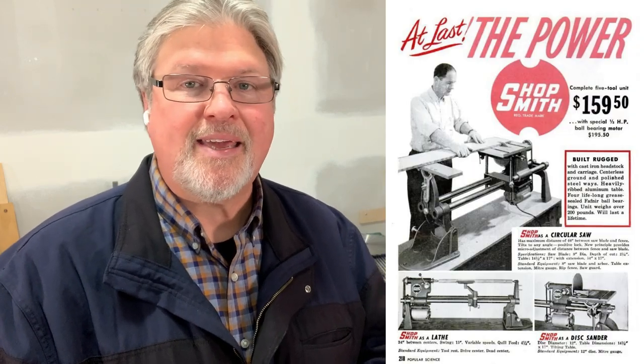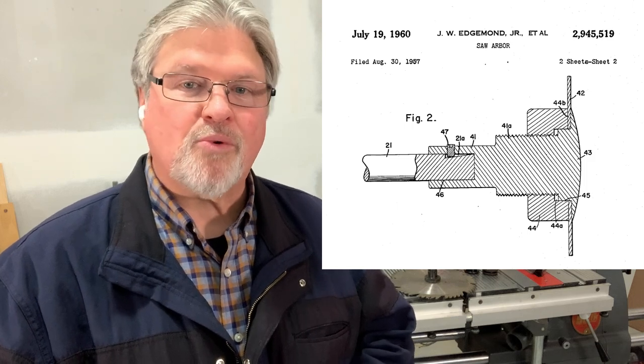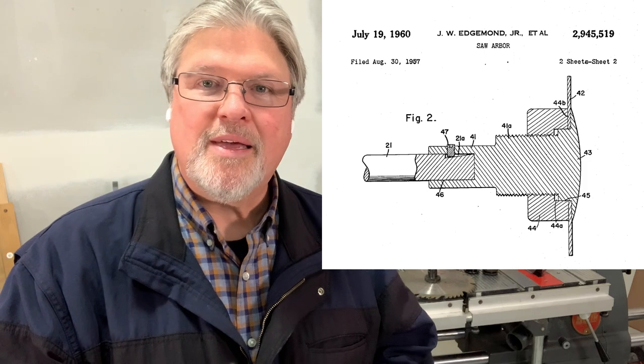To get the real answer, we'll go to the U.S. patents. This machine was invented by really two fellows. Hans Goldschmidt gets most of the credit because he was the German engineer who developed the original ShopSmith machine — the 10ER, and yes, the 10E as well — back in 1947. But in the early 1950s, the Magna company, Magna Engineering, hired another engineer who was quite brilliant. We'll have to do a full rundown on Mr. John Edgmund at some time. He, along with Hans Goldschmidt, designed the Mark V and a bunch of accessories, and the patent for the saw arbor itself was actually granted in 1960 but applied for in 1957.